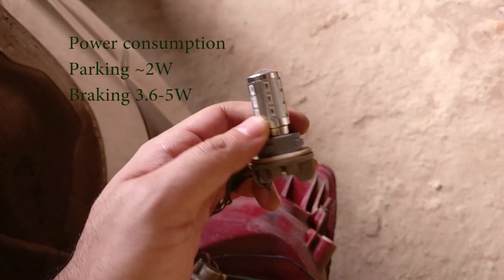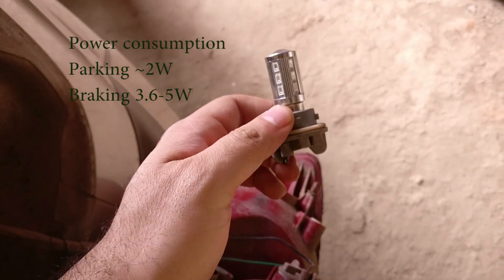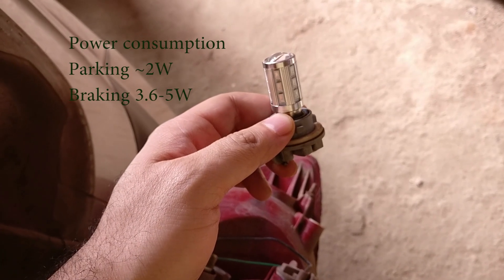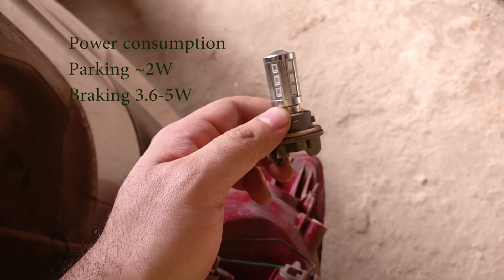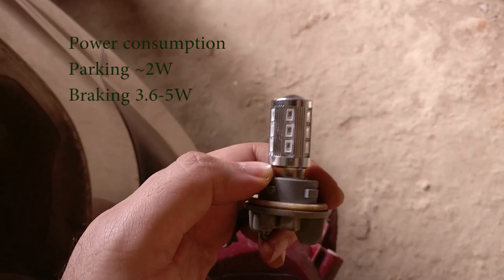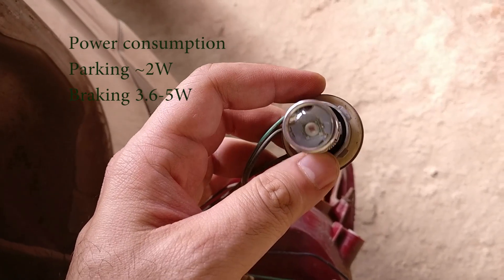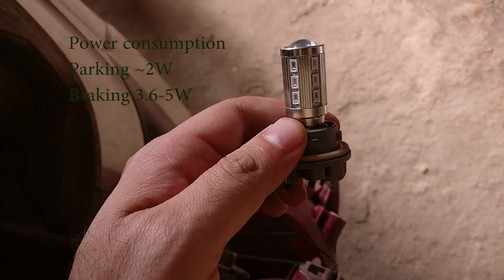The LED runs much more efficiently — that's just about 5 watts on full power and 2 watts on parking approximately. There are lots of other advantages as well. The LED has a much faster response time, so the moment you hit the brake the first one to glow will be the LED. Although it's not noticeable, there is a lot of difference.